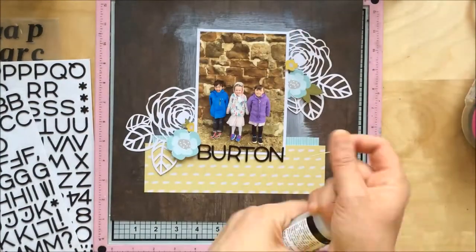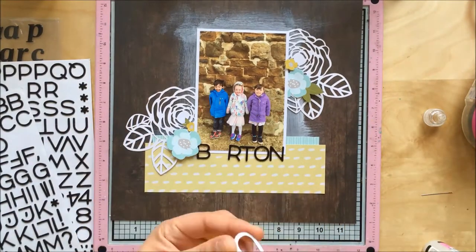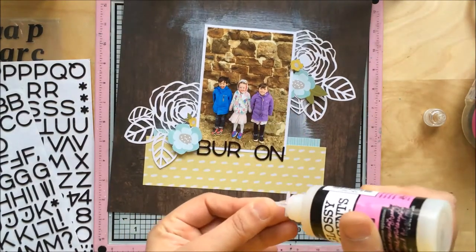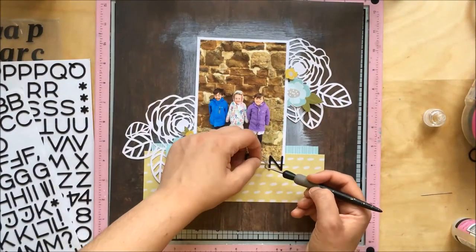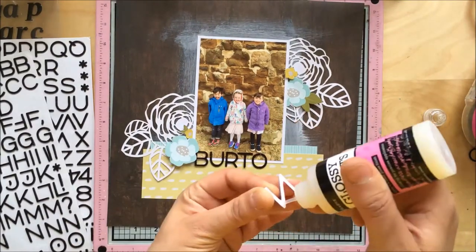The title is 'Burton Dasset,' which is where the photo was taken — a place near my in-laws where we go quite often to fly kites. The kids love it because they're allowed to run up and down the hill. This particular day was very, very windy, which is why the three kids are against the wall trying to shelter from the wind.